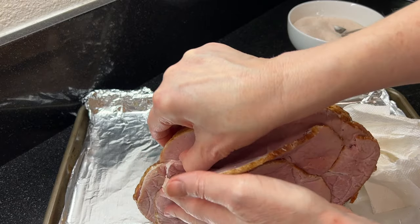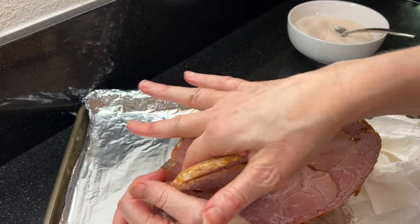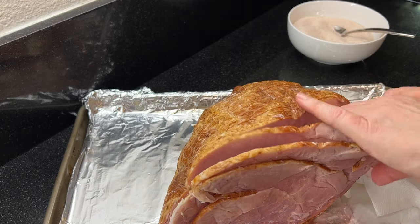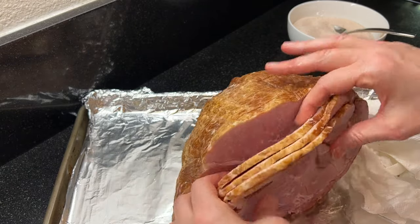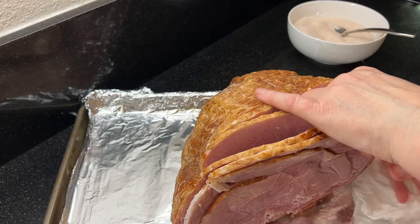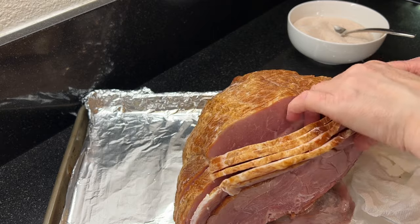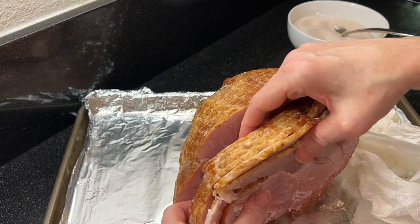Then gently separate the slices so that some of the honey flavor will be able to get down into the slices and so that it'll be easier to serve. Honey baked hams are already cooked and they're made to be served at room temperature. When you're making this at home, you can glaze the ham a day or two ahead of time, which makes your special brunch or dinner go even smoother.